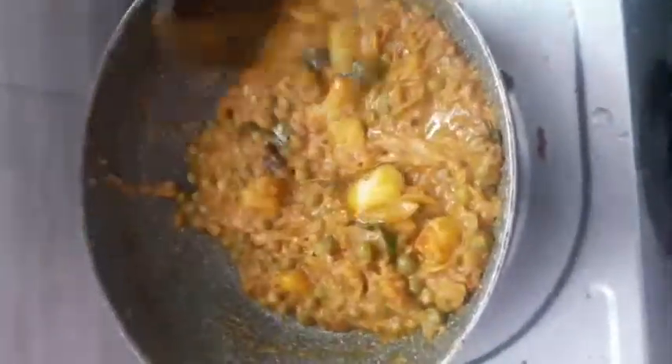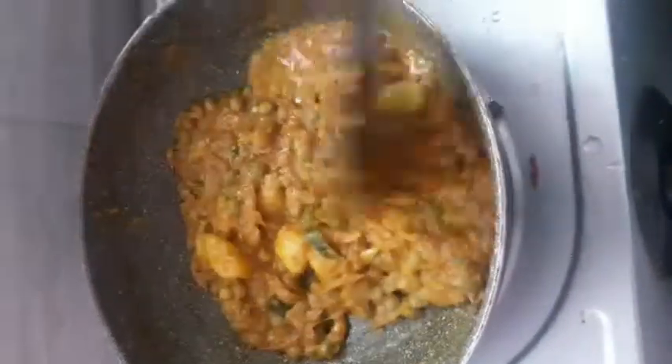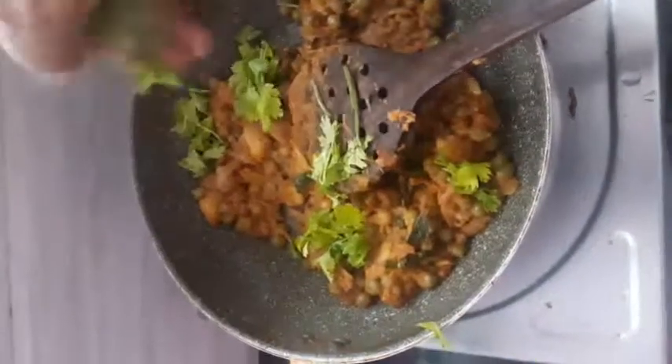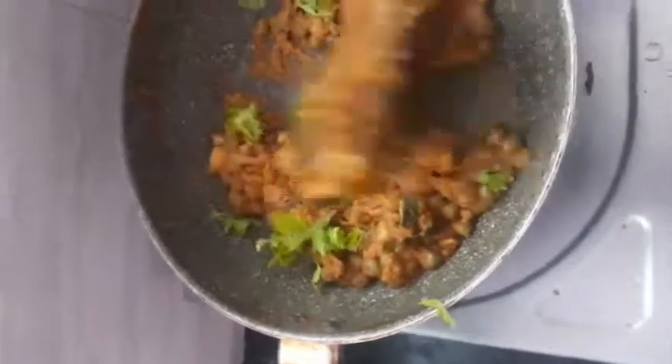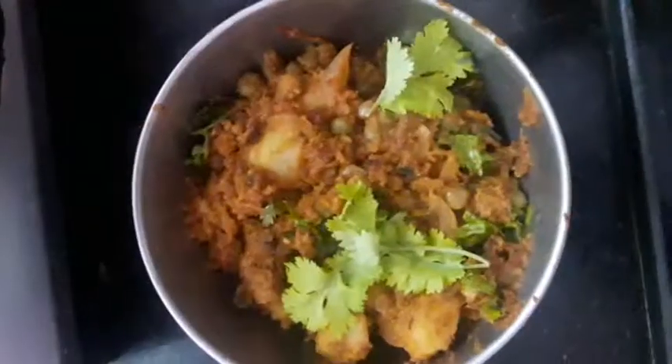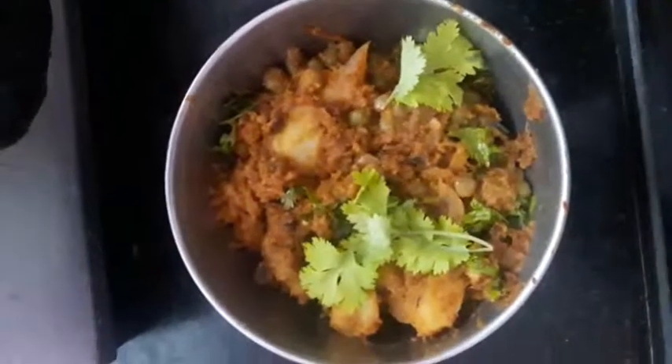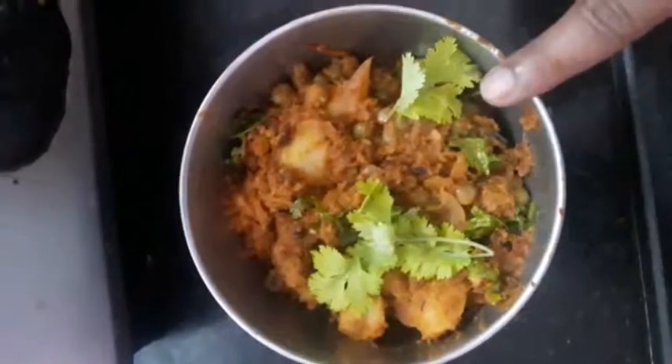This is a good combination with the rice. We are ready to eat a little bit. This is a bowl — a good taste. You can try it.